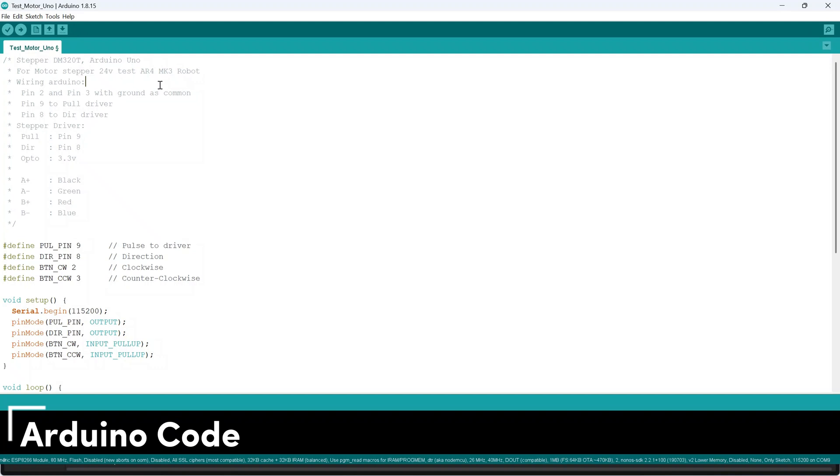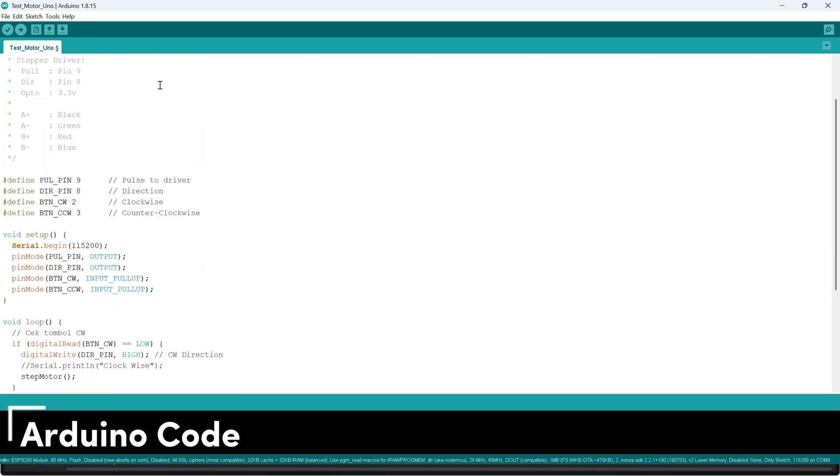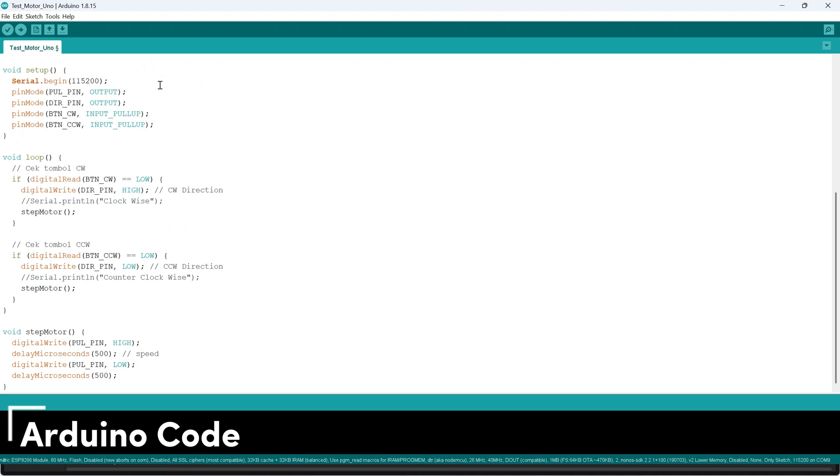This is a simple Arduino code I'm using to test the stepper motor. It allows the motor to rotate using two buttons, one for clockwise and the other for counterclockwise direction.